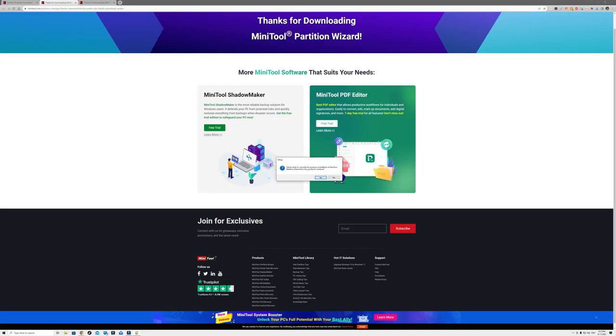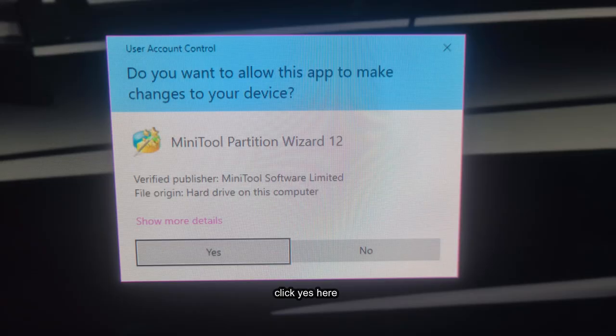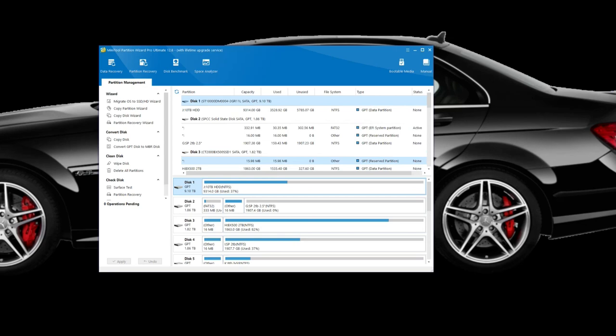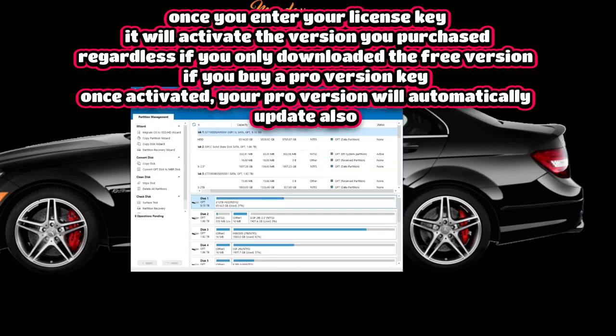Click OK to install — it told me it would remove my older version since I already have it installed, then you just click yes, next, next, next, and it installs. Once installed it appears on your desktop; double click and open it and you're presented with the actual user interface. If you've bought it and have a copy, go to the top corner, click 'Enter License Key', enter your key, and it will activate that version for you.